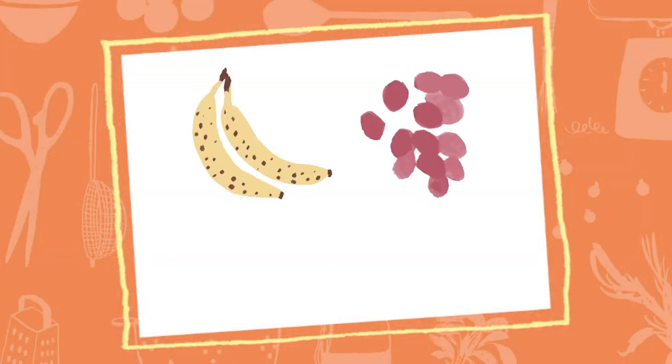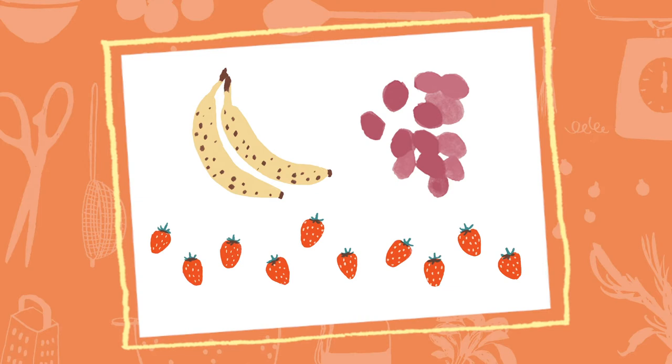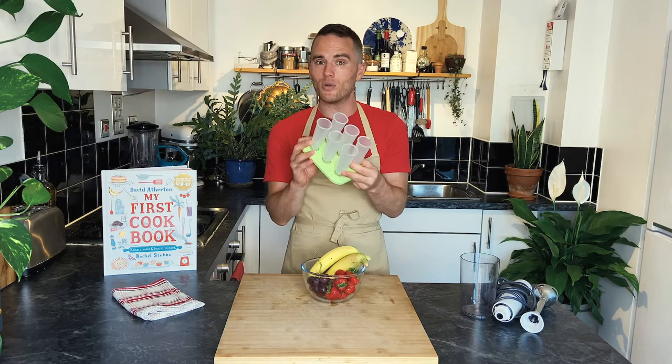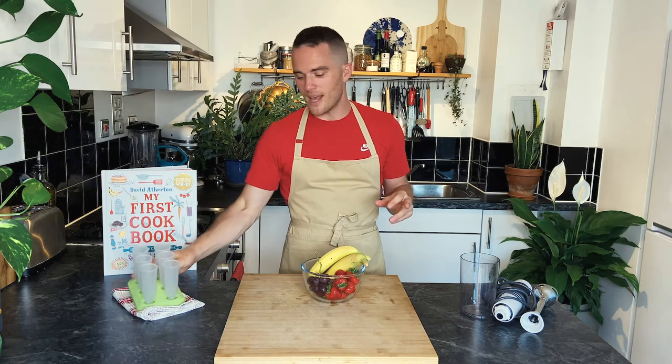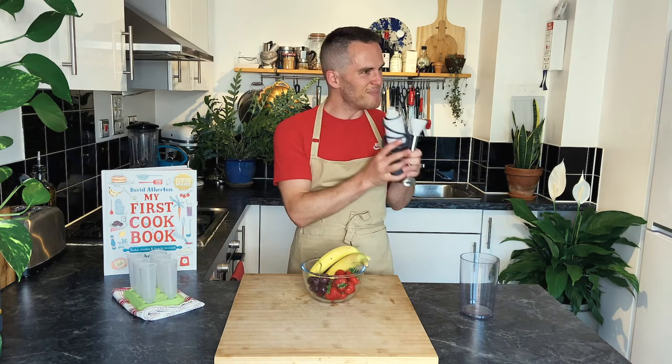For this recipe it's very simple. You're going to need two bananas, eight grapes, and ten strawberries. You're also going to need a lolly mould — I've done this before actually just using cups — and a hand blender.